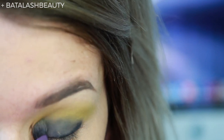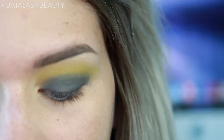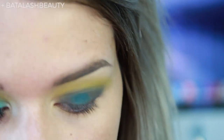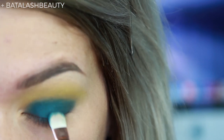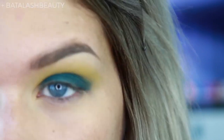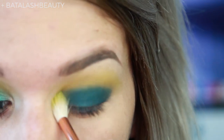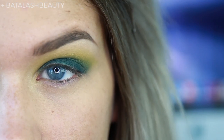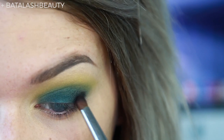Don't worry if this is looking a little muddy and crazy right now, because it'll probably turn out fine. Next, I'm going to take Popper, which is this lovely blue shade, on a little shader brush and pat it over the lid — pretty much completely all over. Then I'm taking a bigger brush to blend that out, going over the edges. I'm going to take our black shade and apply that to the outer corner, blending it into the outer third.